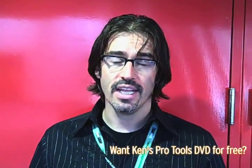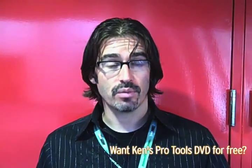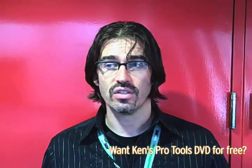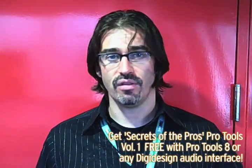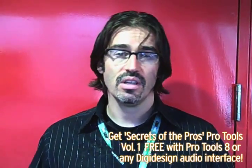It also looks different — they've upgraded the look and spent a lot of time on it. It's really easy on the eyes, really easy to get around and find the stuff you need to work with. It looks really professional. Anything you learn off any of our current DVDs applies to Pro Tools 8. Even though we're using Pro Tools 7 and previous versions, everything applies — your volume, solos, mutes, inserts, sends, all that kind of stuff is the same.